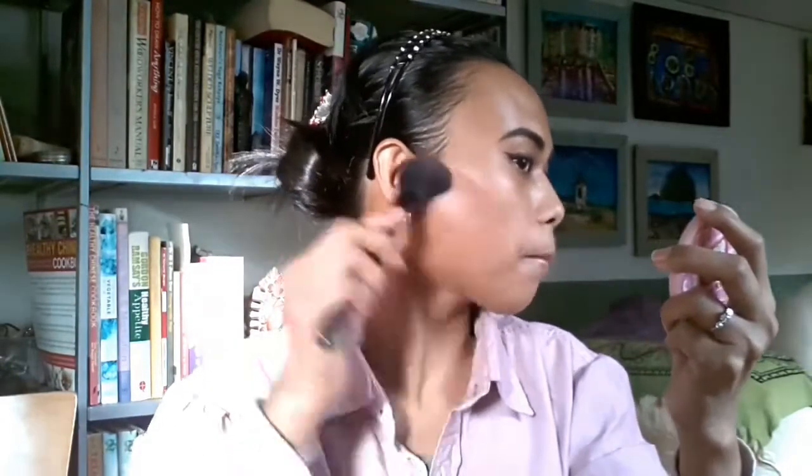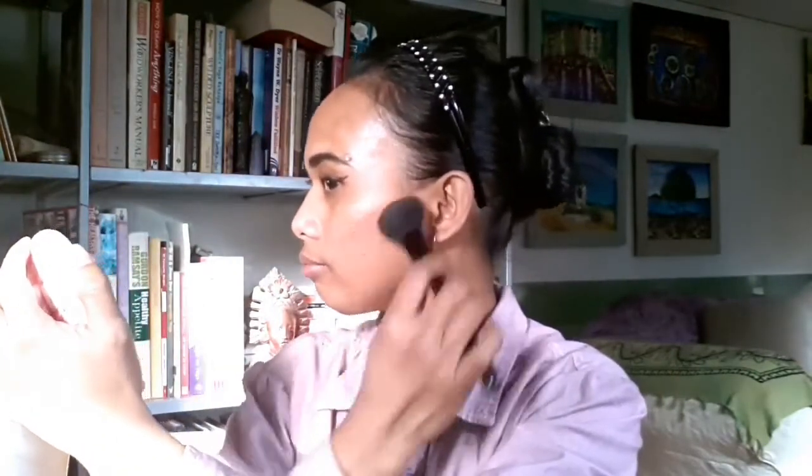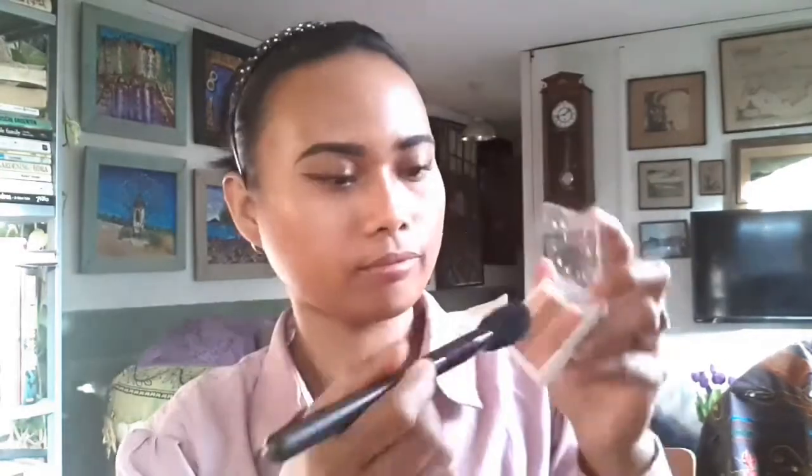I use Makeup Gallery mascara from Poundland for my eyelashes. Actually this mascara doesn't really do a lot, but for daily makeup I think it's fine. I use a contour kit from Poundland — the contour color for my cheekbones and nose — and I use the blush on my cheek.